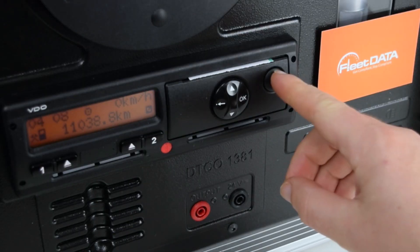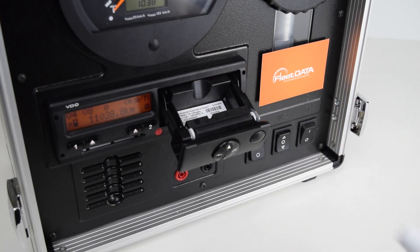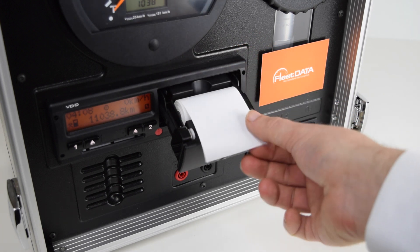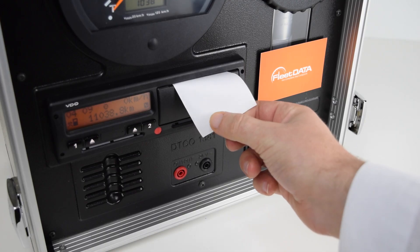To change the roll, we eject the printer drawer by pressing the eject button and pull the drawer forward. Remove and discard what is left of the old roll. The new roll can be simply dropped into the printer drawer — be sure to leave a small amount beyond the drawer and then push back into place. This will prevent your next printout from jamming. Tear off and discard the excess.